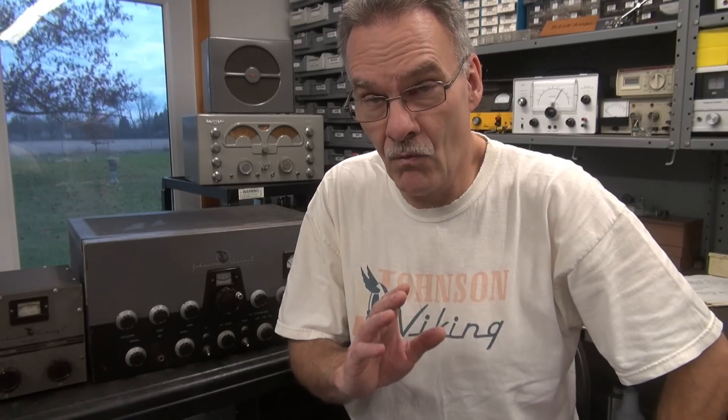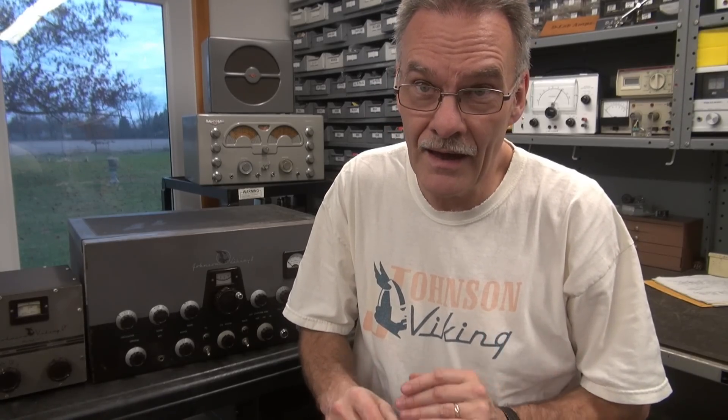Welcome to Part 3 of the Johnson Viking 2 transmitter repair. You saw in Part 1 the initial inspection, Part 2 I repaired the power supply. In Part 3, we have to repair that melted wiring from overcurrent in the past on the six-volt AC line. I'm also going to give this thing a modulation check after I fix those issues and see if the transmitter needs anything else.